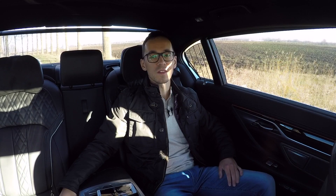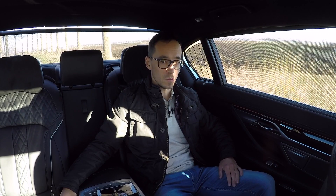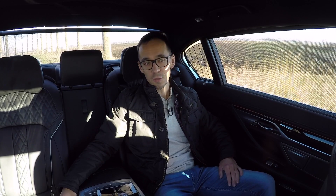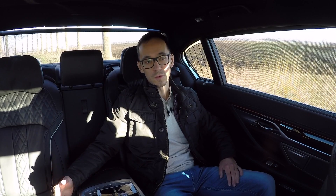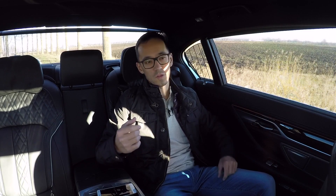Hello everyone and welcome to the back of the BMW 740Ei Performance with Driving Assistance Plus package. I am testing this car because I'm specifically interested in the Driving Assistant Plus package. It is kind of the equivalent of Tesla Autopilot — a system that helps you while driving, with steering assist that keeps you between the lines and adaptive cruise control.